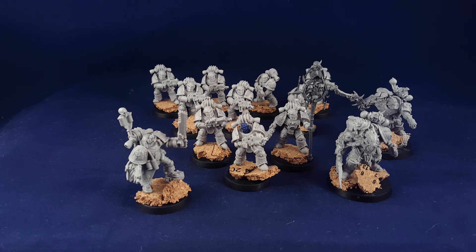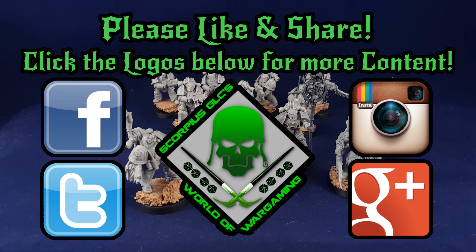Thanks, guys, for watching. Hope you enjoyed it. If you did, give me a like. And as you'll see, I've got plenty of links to social media — I'm on Twitter, Facebook, YouTube, Google, and Instagram. So interact with me on those by clicking the links. Thanks, guys, and I'll see you in the next one.